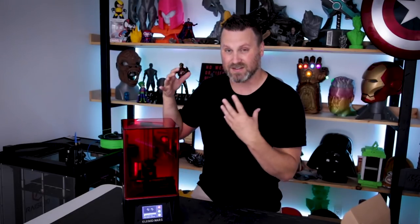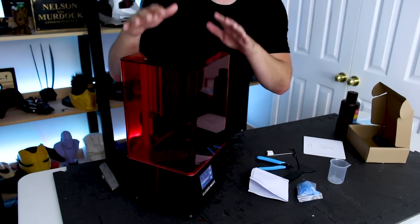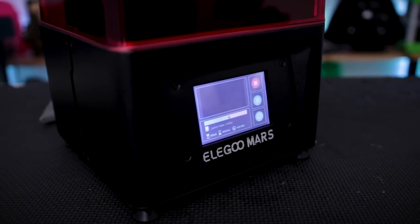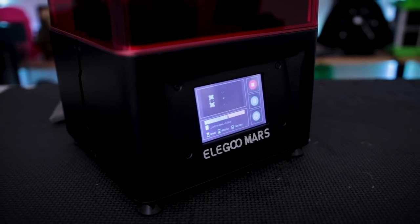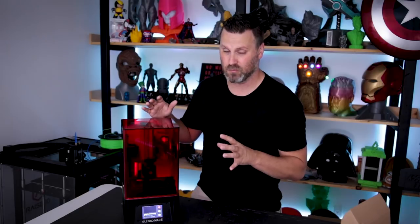Another thing I want to call out is that it's a very impressive, cool-looking machine. I'm loving the red acrylic top that they have on this. It also has a color touchscreen display, which is a really nice addition — no buttons on the outside, just tap and touch to control the different options within the printer. Super simple to use as well.